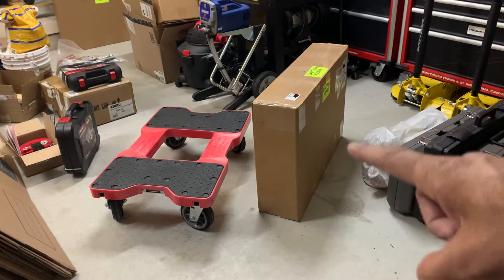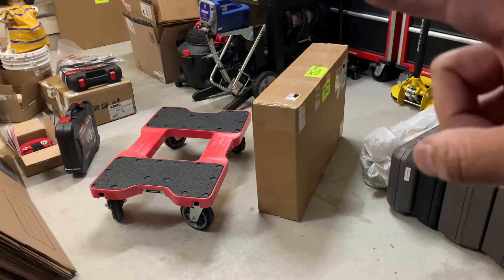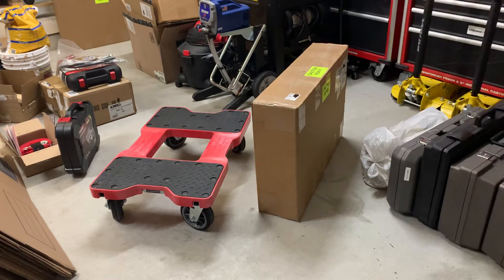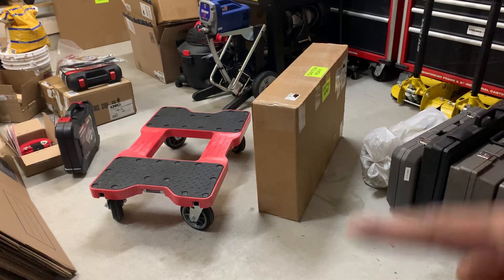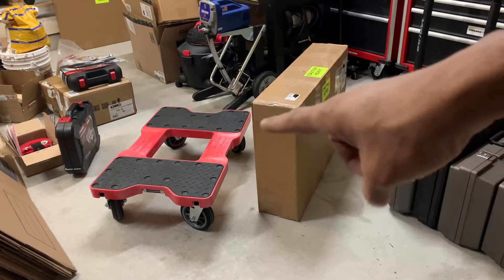I'm gonna set it up real quick. You saw my video last night - I actually set that one up last night, I got it yesterday. I'm gonna break out the Harbor Freight one that I picked up. The idea was that I'm gonna be moving my 50-ton press, which weighs about a thousand pounds including my two Milwaukee boxes.